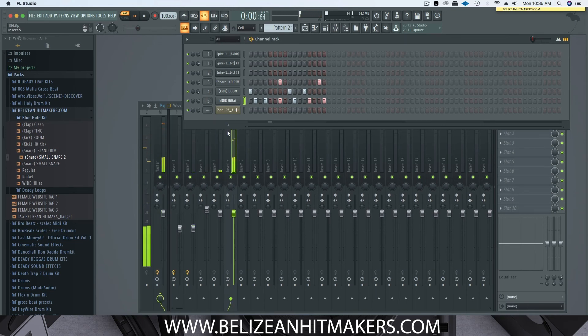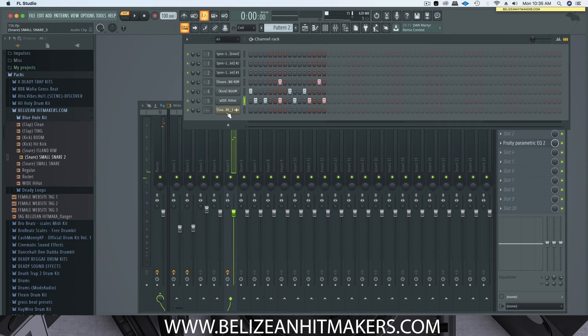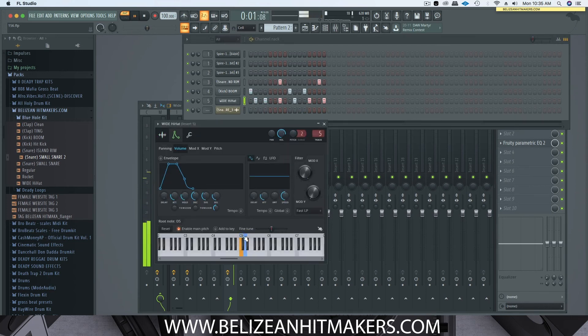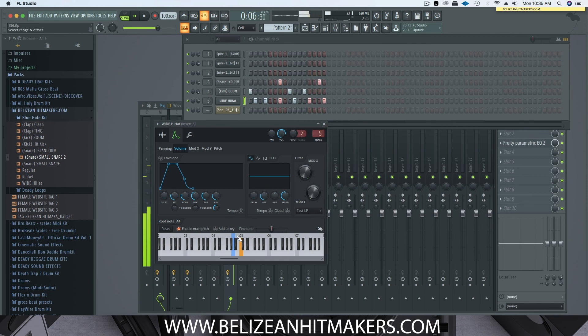Let's listen to the hi-hat and put it on its mixer track. Cut out some of the low frequencies on the hi-hat — only using the frequencies that you need. Then let's change the key. And there you have it guys — that's how you change the key and tune the drums.